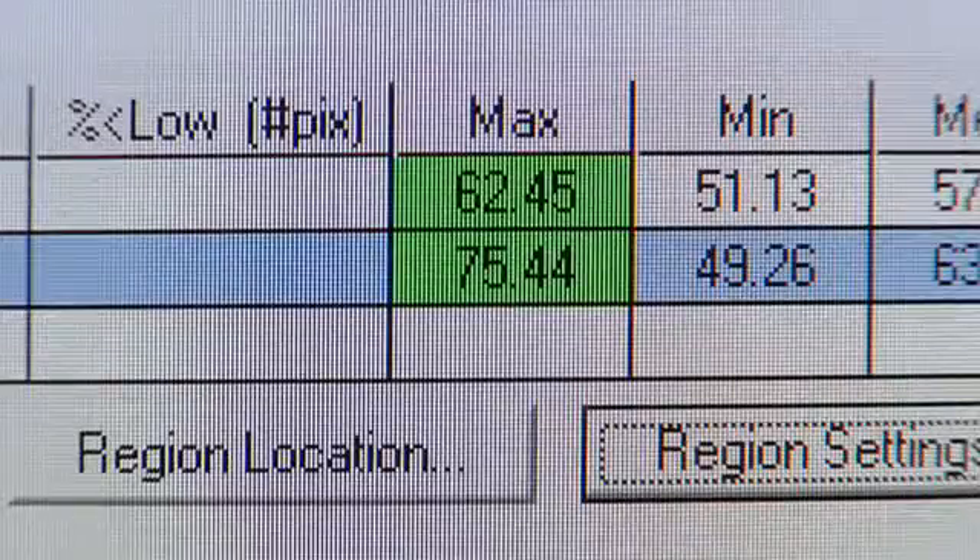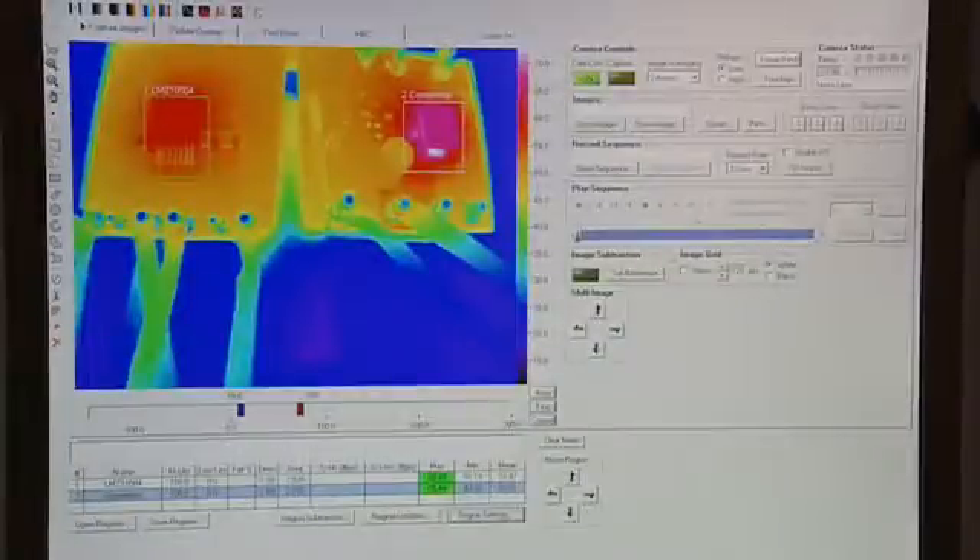These two devices have similar efficiencies, but you can see how much better the National Semiconductor package is at getting the heat out. This is a result of superior thermal design of the package.